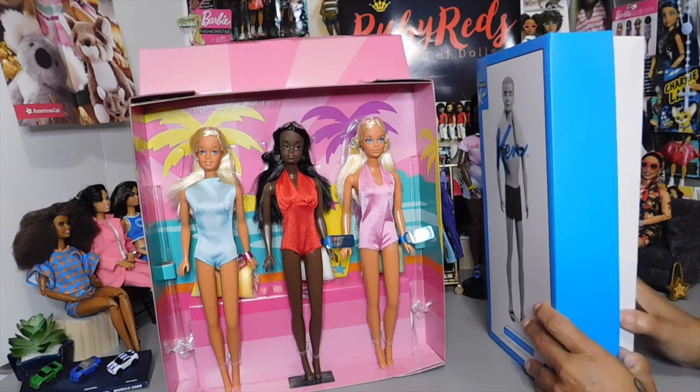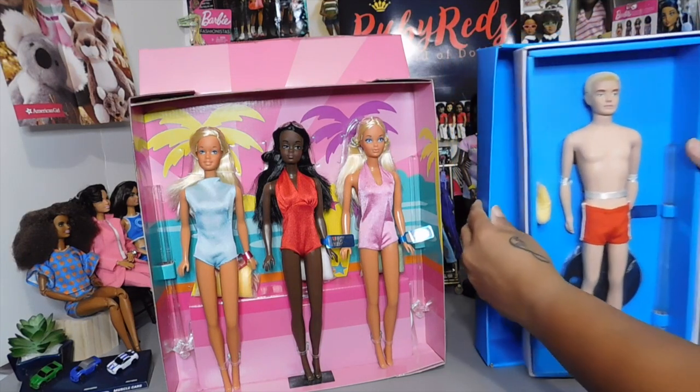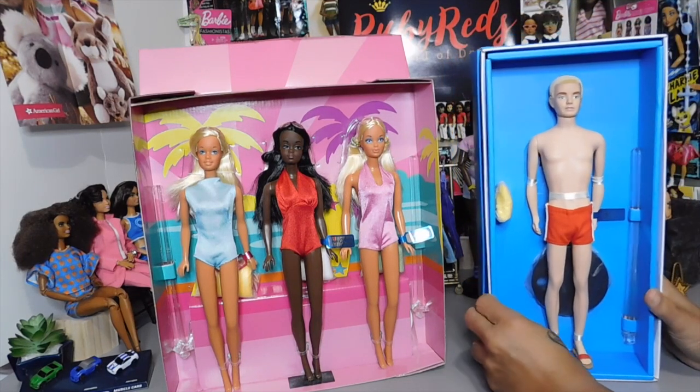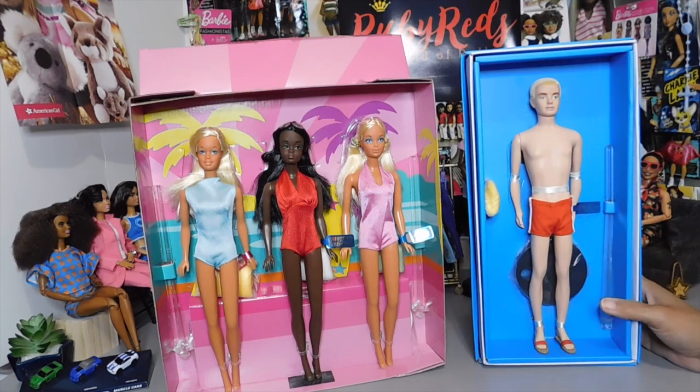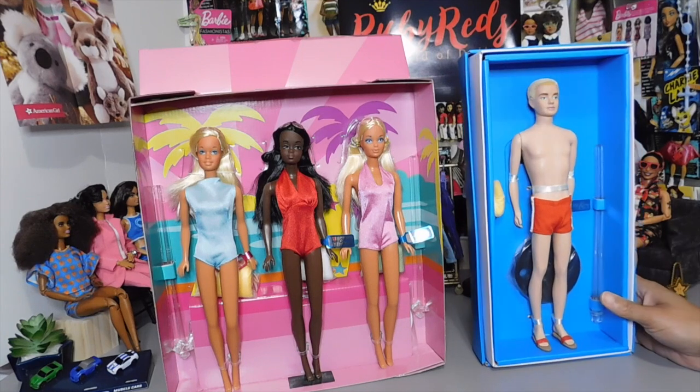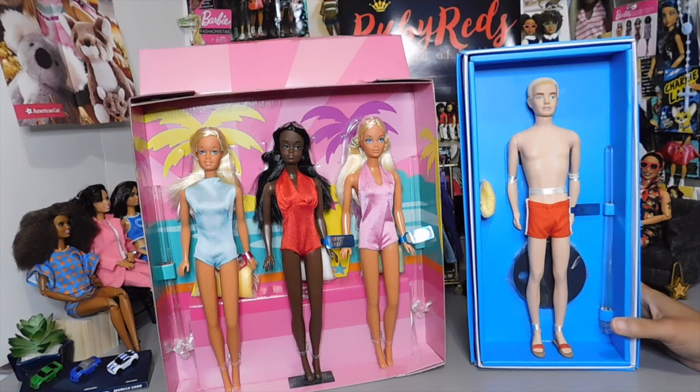You know how Amazon does — they try to be competitive with their prices. So whenever Target or Walmart goes down in price, they go down as well. And here he is, Mr. Ken. He has the wrist tag as well — showing his proof of authenticity, as I call it. I really had to get him.